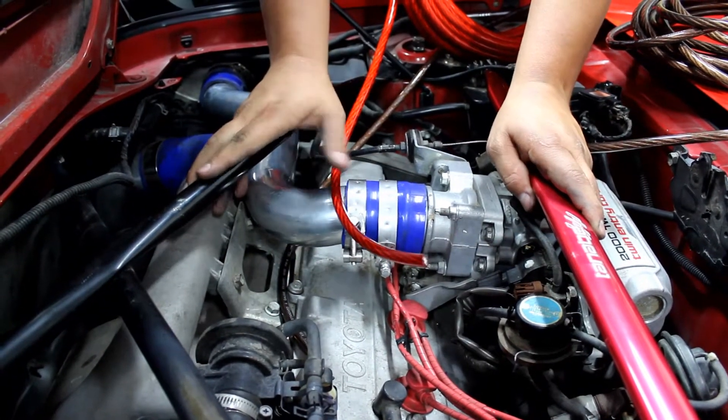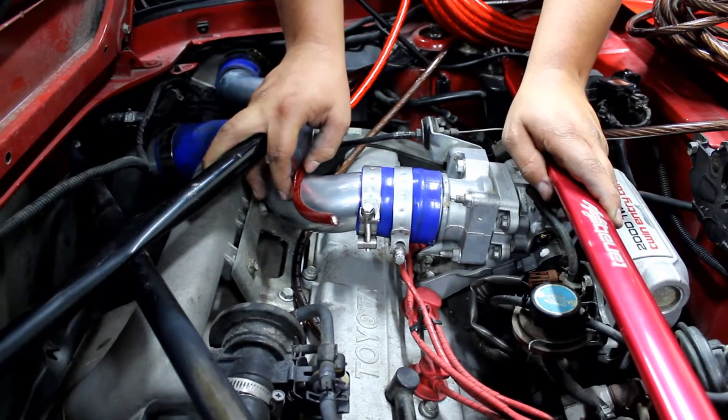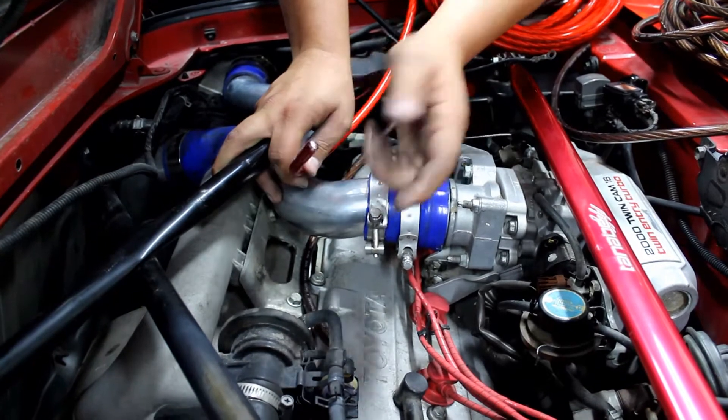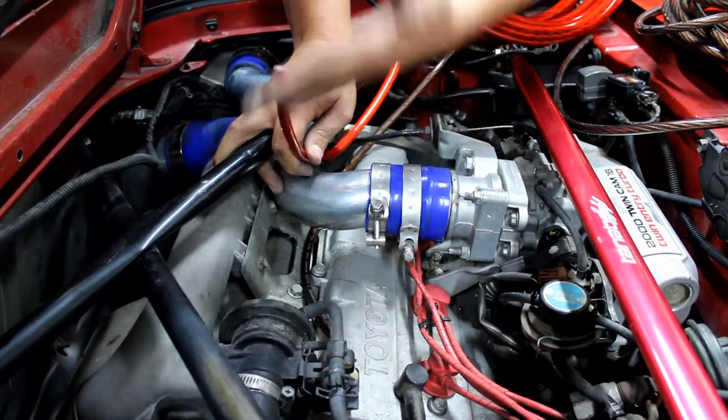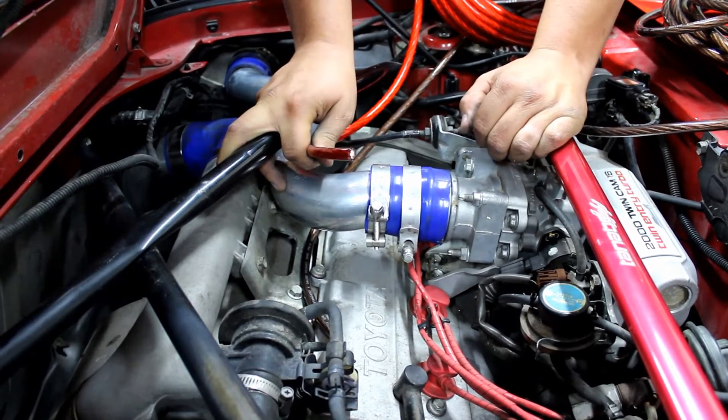I am going to use black for the ground by the battery, because if somebody else ever touches it, they're going to want to put the red wire that's close to the battery on the positive side. But back here, to color match, I think I'll use the red.